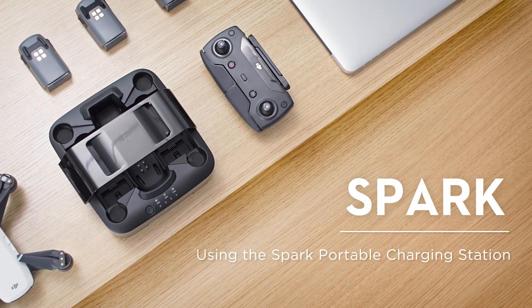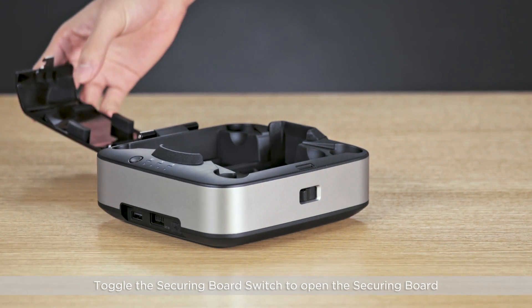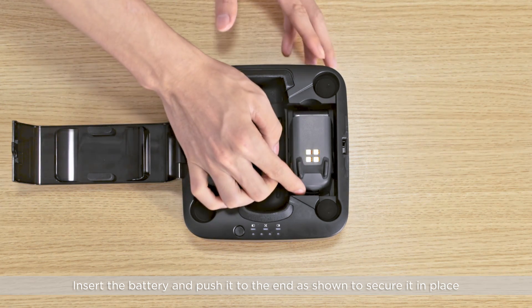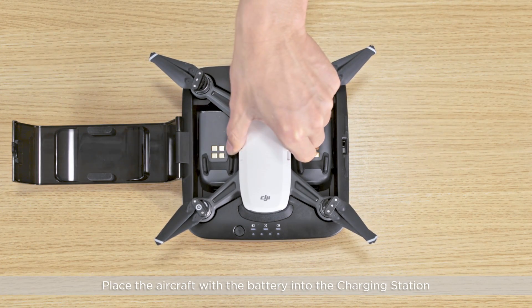Hello and welcome to this DJI tutorial video. This video will show you how to use the Spark Portable Charging Station. Toggle the securing board switch to open the securing board. Insert the battery and push it to the end as shown to secure it in place. Ensure that the battery is mounted properly. Place the aircraft with the battery into the charging station.